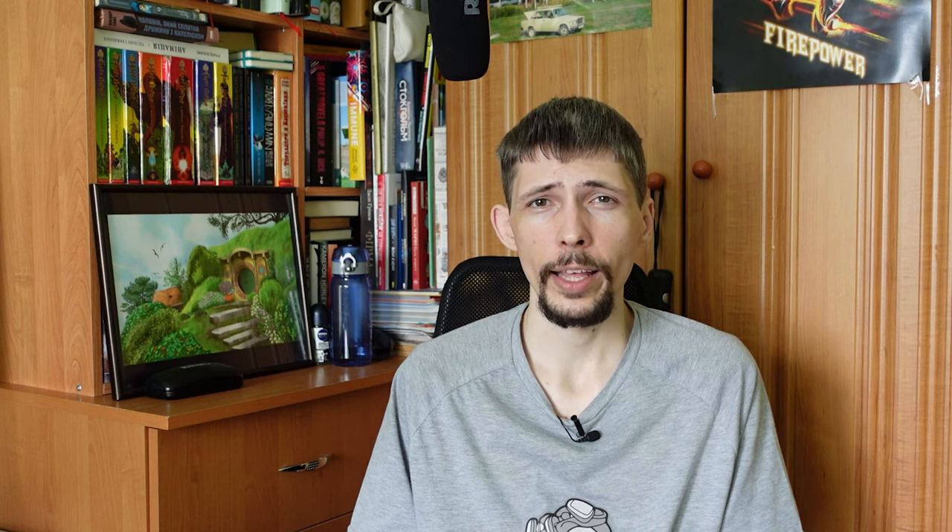This camera was quite progressive for its time. Both the viewfinder and the monitor are widescreen, and there is also a switch that allows you to change from the aspect ratio of 16x9 to 4x3. But the innovation didn't end there — the camera also maintained the same field of view no matter what aspect ratio you were using. There are only a handful of modern cameras that can do this, so at the time this was pretty amazing.